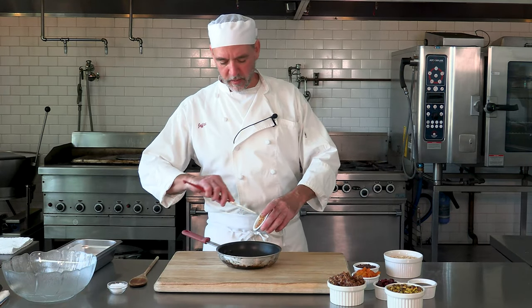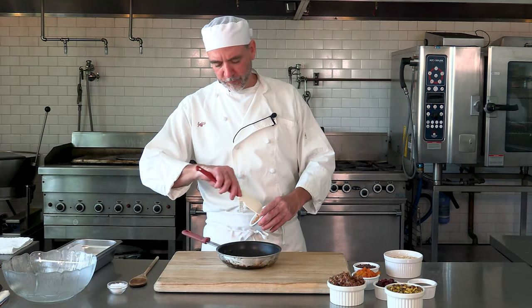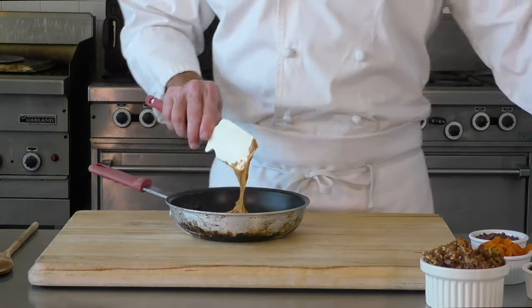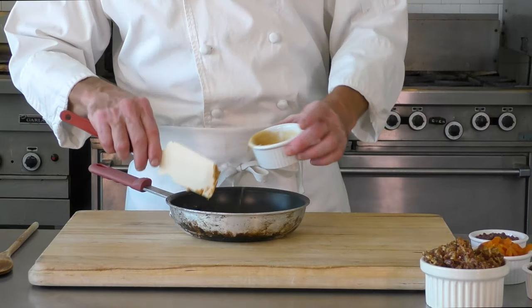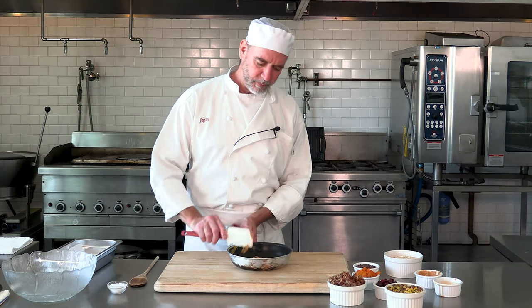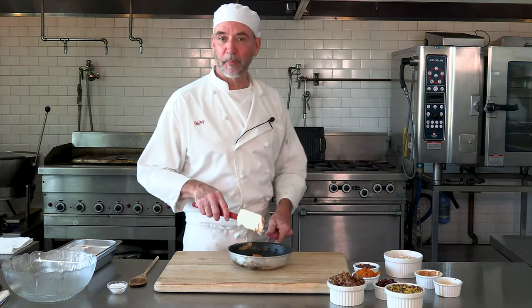Our first step, we're gonna take a little peanut butter — if you don't want to use peanut butter, use some cashew butter or any other kind of nut butter you want. I'm gonna use about a quarter cup, maybe a little bit more. I've got some maple syrup — again, you could use agave or honey. I like the maple syrup, so we're gonna do the same thing. We've got about a quarter cup of each and we're just gonna heat that up on the stove a little bit.